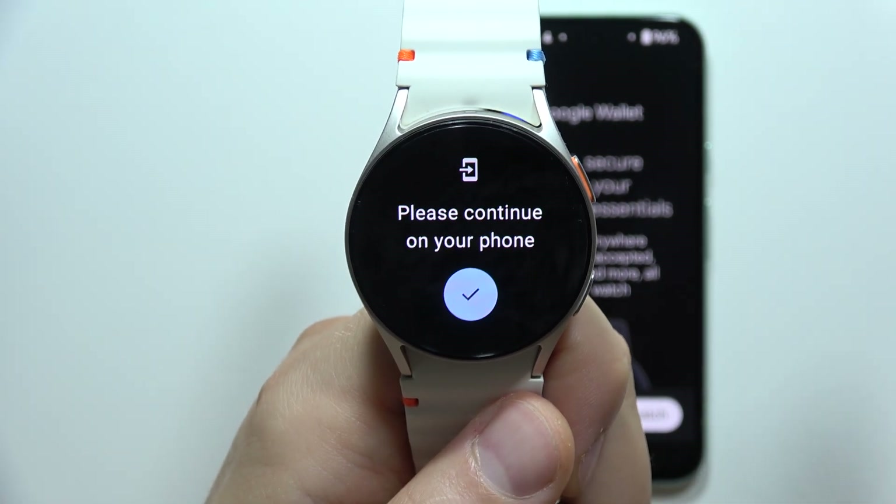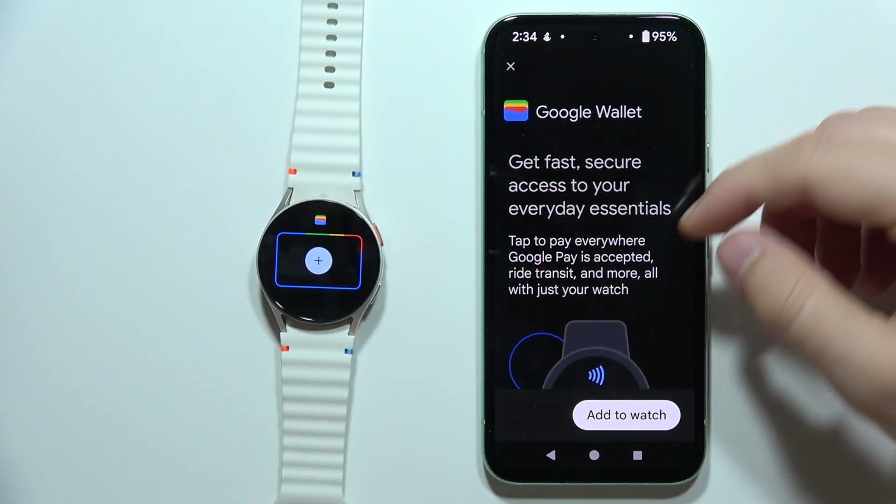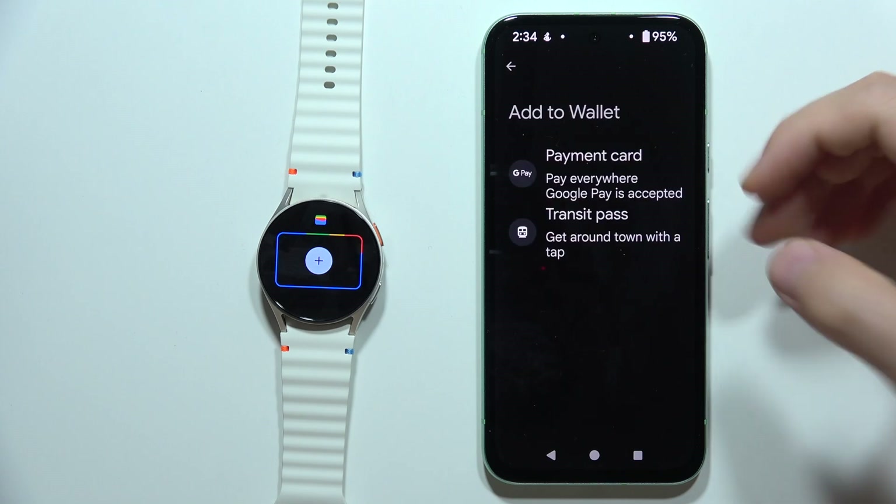When you open this application for the first time, you will have to accept some permissions, so accept everything. Then click here, and as you can see, we have to continue on our phone — click to add to watch.